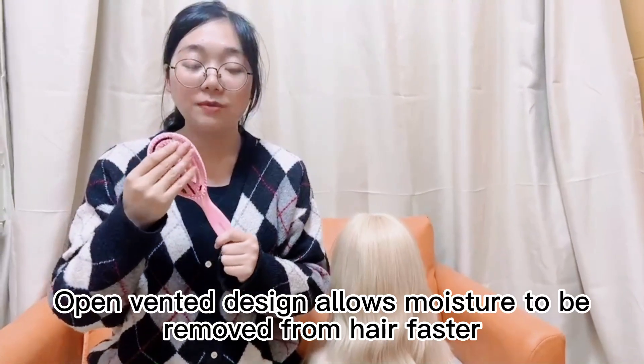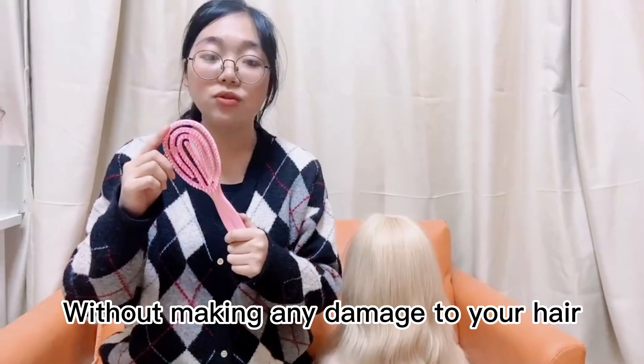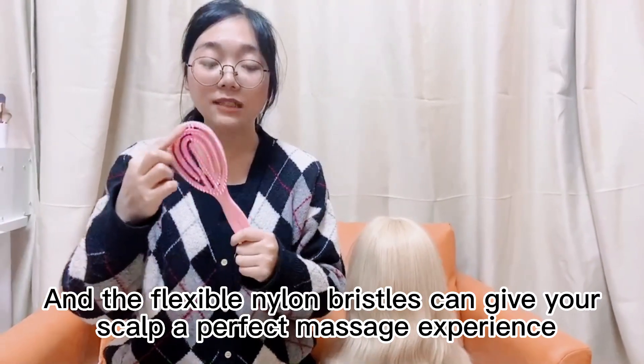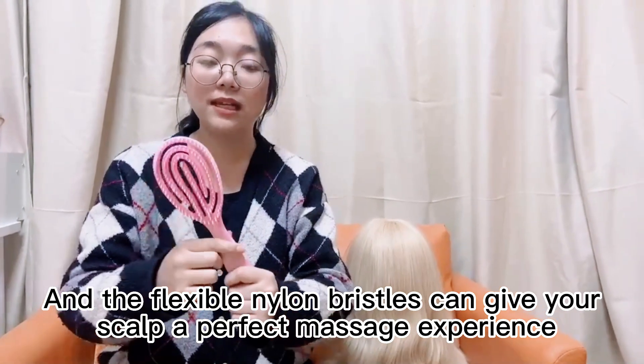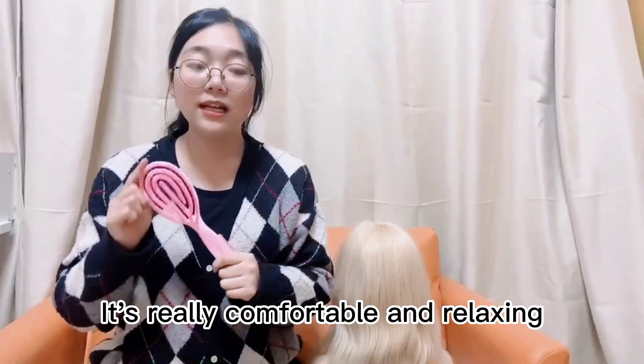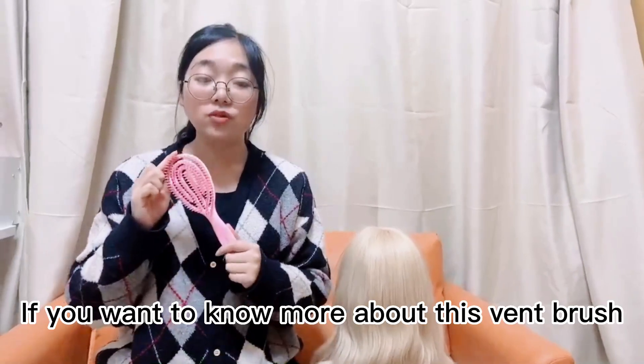The vented design allows moisture to be removed from hair faster without making any damage to your hair. The flexible nylon bristles can give your scalp a perfect massage experience — it's really comfortable and relaxing.